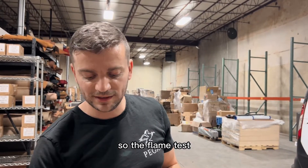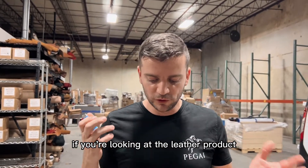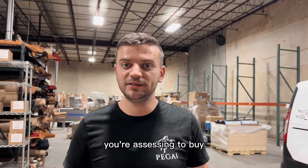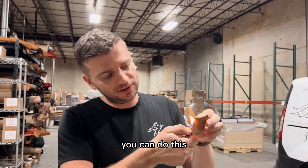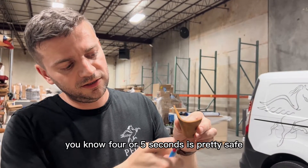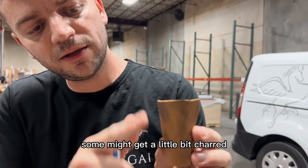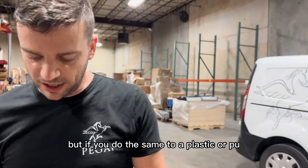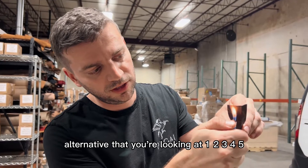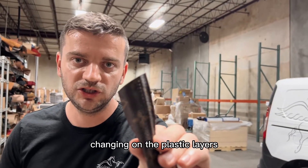The flame test can be a pretty good way of determining if you have doubts about something being leather or not. If you're looking at a leather product and you're not sure, even if it's yours or in a store, you can just hold a lighter on it for four or five seconds — nothing will happen to real leather in that time, maybe a little charring that can be removed. But if you do the same to a PU alternative, one, two, three, four, five — you'll see deformation and the surface pattern changing.